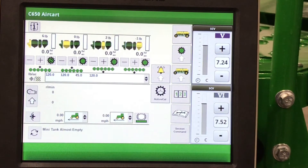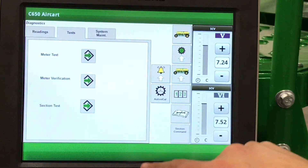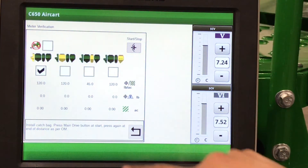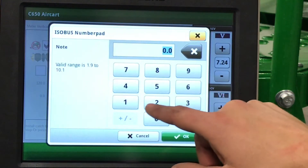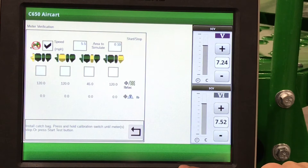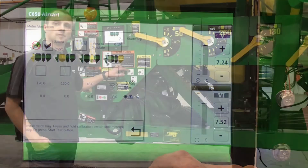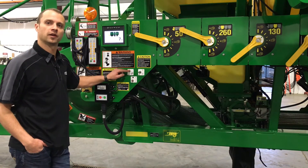To do our tenth-of-an-acre verification, go to the Book and Wrench diagnostics, then go to Tests, then Meter Verification. Select which tank you want to verify. You can enter your desired speed — how fast the tractor would typically be driving — and the area to simulate. Press and hold the calibration switch, and the meter will turn for one tenth of an acre, then stop.